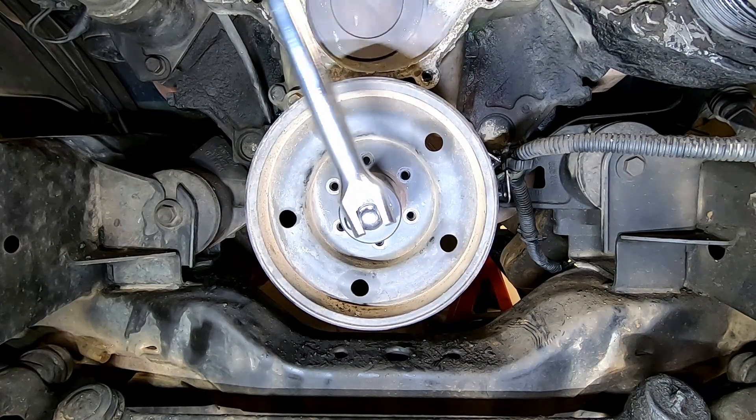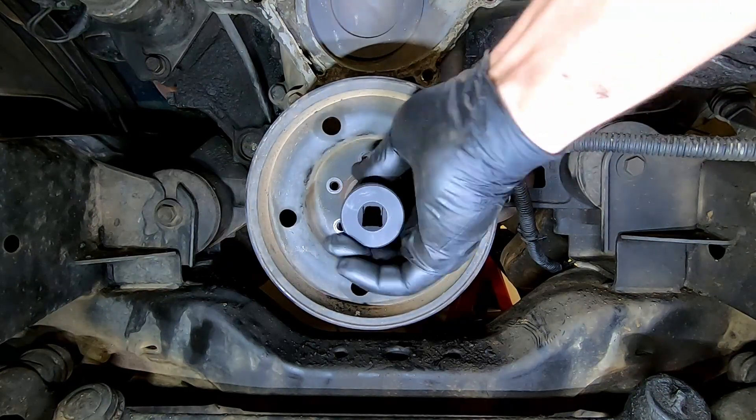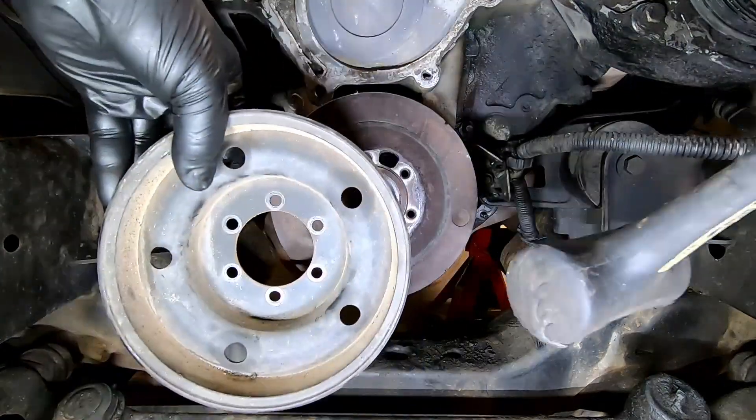Using a 31mm holding the harmonic balancer on, a couple pops with a dead blow and the crank pulley is removed.